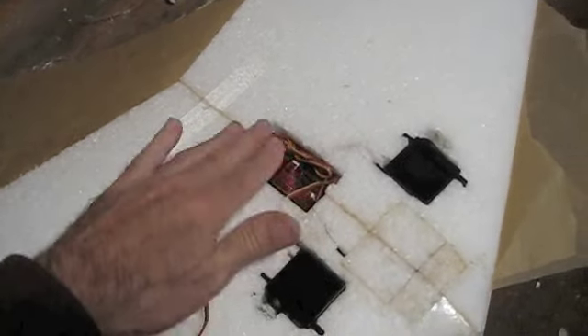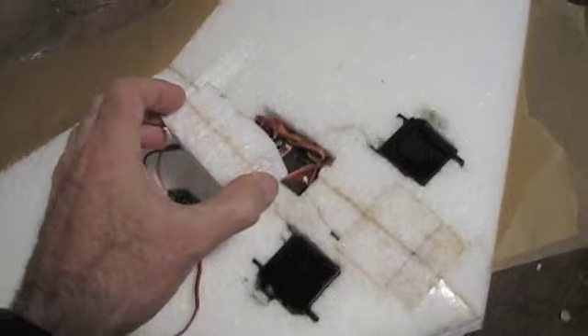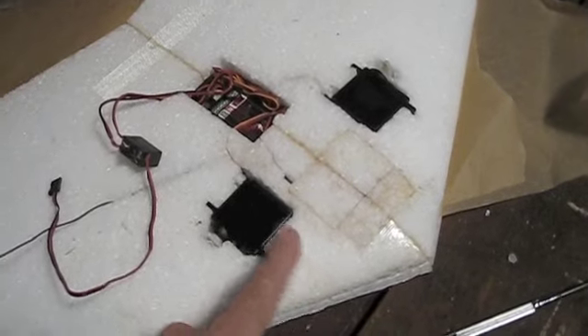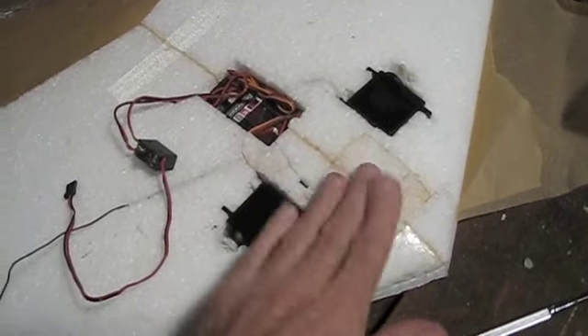I'll make some kind of door or hatch so I can close it when it's in flight. I've got to cover this with the original plug — cut a piece off and cover it up, just like I did with the battery. These guys will just be flush and I'll put tape over them.